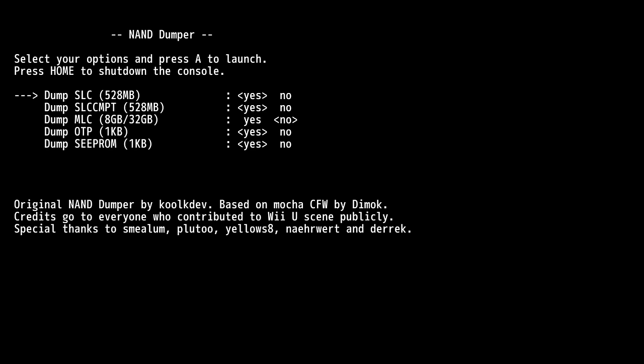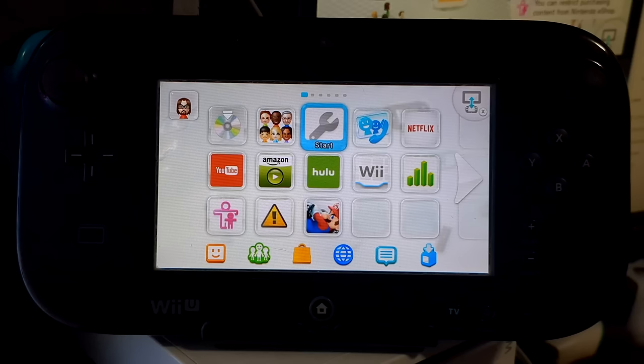Backing up your NAND means backing up your whole system storage — it gives you something to revert back to if you get a brick. Everything is automatically checked off except MLC. Go down to MLC — this is your Wii U storage — and I suggest changing it to yes. You should have at least 32 gigabytes on your SD card to back it up, though you can try with less if you don't have much on your Wii U. Click A to launch and it will begin backing up. This will take a little while, especially if you have stuff on your Wii U — mine took almost an hour.